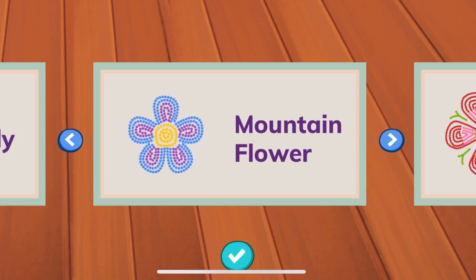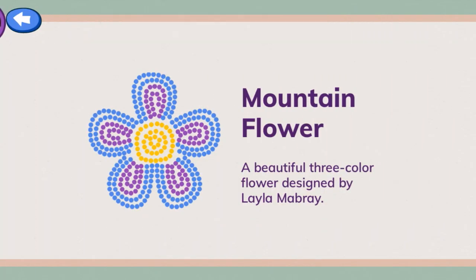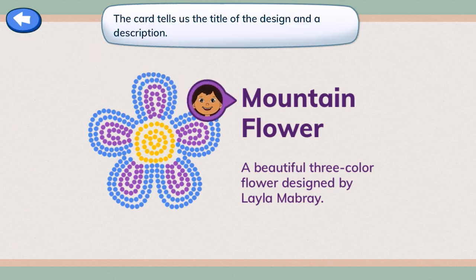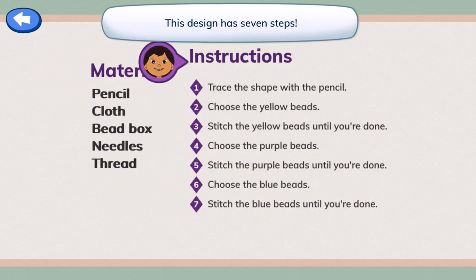Mountain flower. Okay, let's choose mountain flower — a beautiful three-color flower. Here's the design card you picked: mountain flower. The card tells us the title of the design and a description. It also has the list of materials and the steps for beading our design. This design has seven steps. Let's get started.